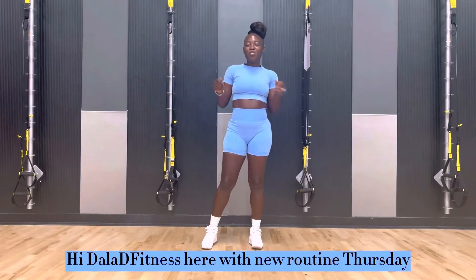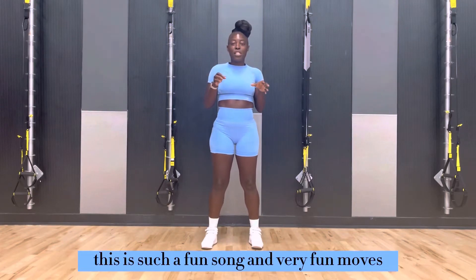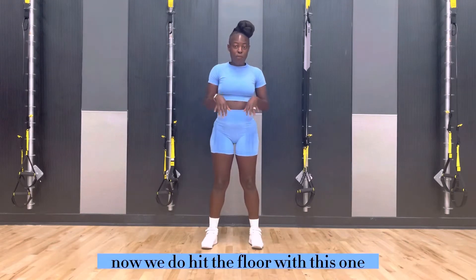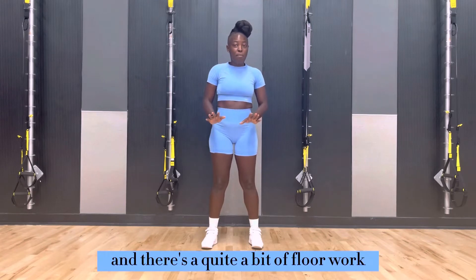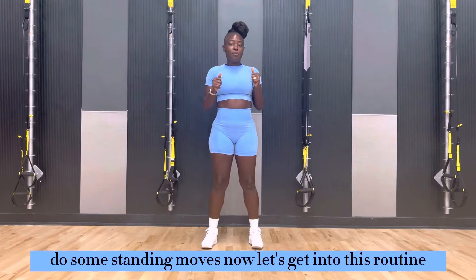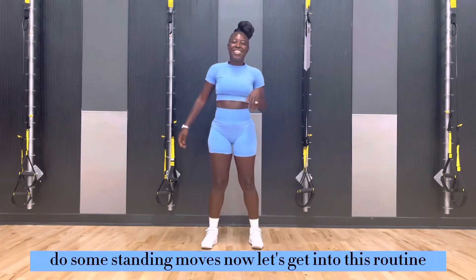Hi, Dolly D. Fakers here with New Routine Thursday. This is such a fun song and very fun moves that I hope you enjoy both the music and the movement. Now we do hit the floor with this one and there's quite a bit of forward. If you don't like the floor, stay standing, do some standing moves. Now let's get into this routine.